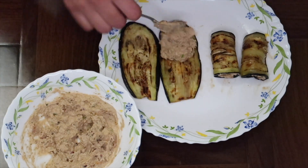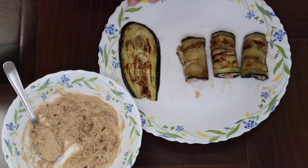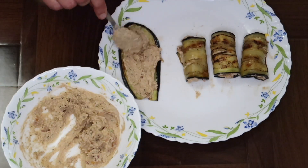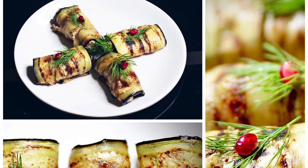Now we are ready. Let's plate the eggplant rolls.